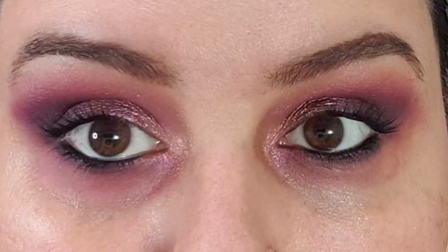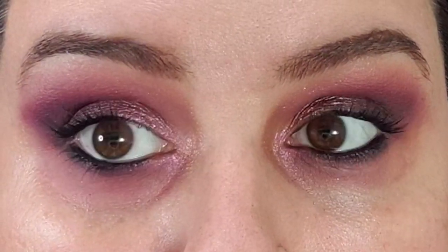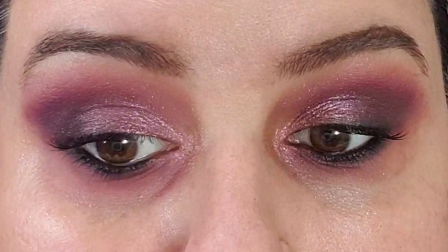And there we go — what do you think? I've placed one of the smaller ones on the outer side, then two of the longer ones, and then a short one a bit more closer to the inner corner. And that's what the lashes look like now.